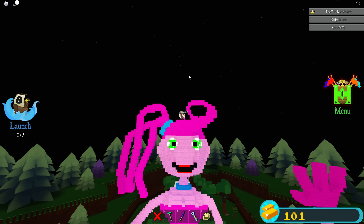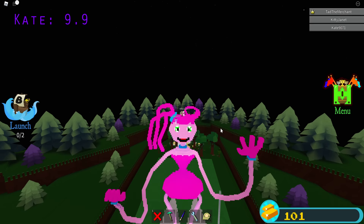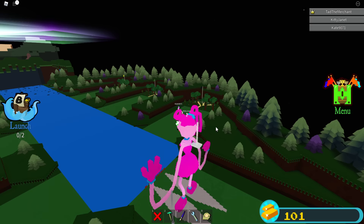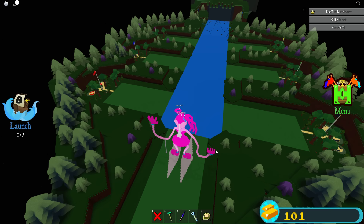Her eyes are a little glitchy but it's really hard to do green with black pupils when you've got blocky things to place. So what do you guys score my Mommy boat, one to ten? Nine point nine — wow, thanks Kate. Nine point five — thanks Janet. Yeah, the arms go above the non-buildable area, and she's very tall — taller than the actual cave.